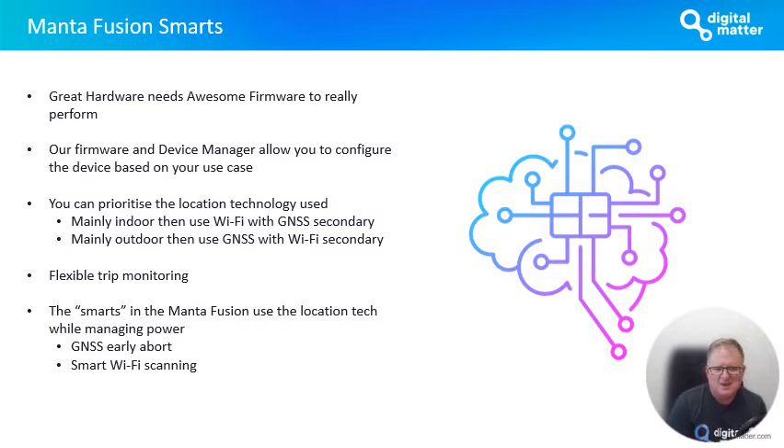Trip monitoring is interesting, and this is where we spend time getting it right. One of the reasons we wanted to get this product to market is scenarios like a trip being tracked down the road using GNSS quite nicely, but then the vehicle goes into a basement and parks underground. What happens is the last location the GPS got was maybe 500 meters or a kilometer down the road, and you don't get the end of trip in the basement because you're indoors and the GNSS can't get a fix. The Manta Fusion will use the technology in it to figure that out — things like ending a trip in a basement, it'll use Wi-Fi to get the location and show you where the trip actually ended. The smarts also use location technology cleverly while managing power, with features like GNSS early-abort and smart Wi-Fi scanning helping to extend battery life.